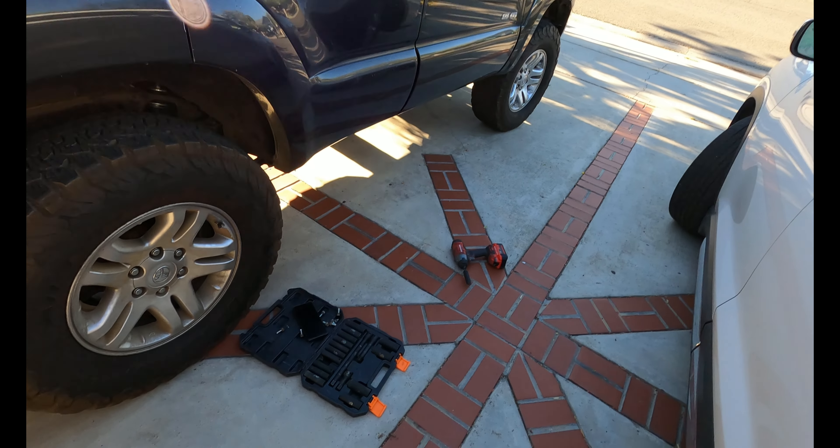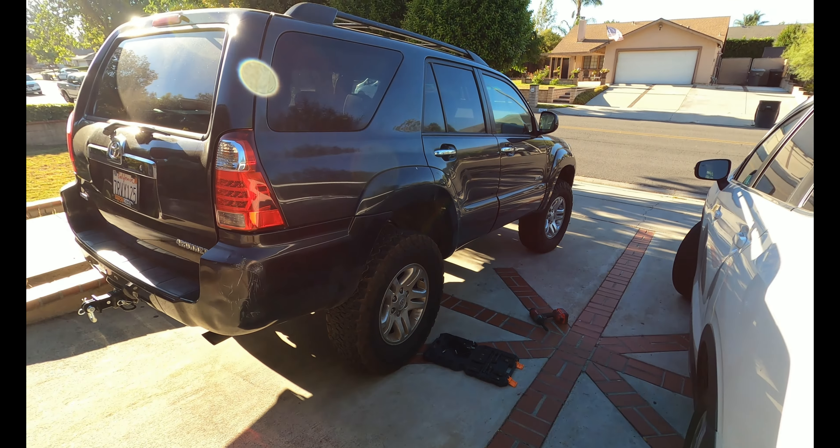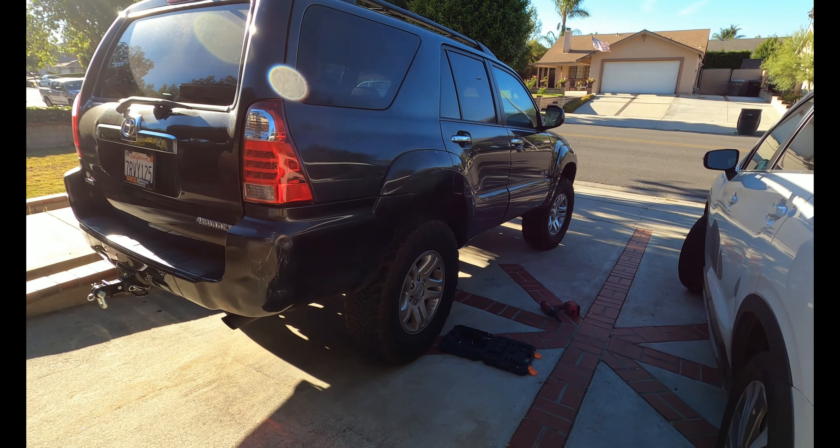Six minutes and 45 seconds total. It looks so much better with them off.